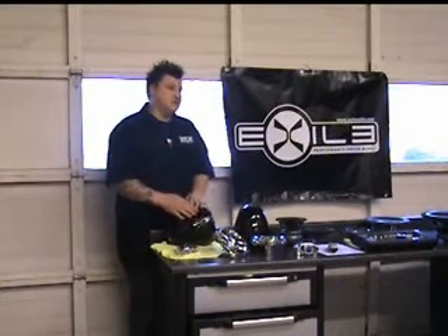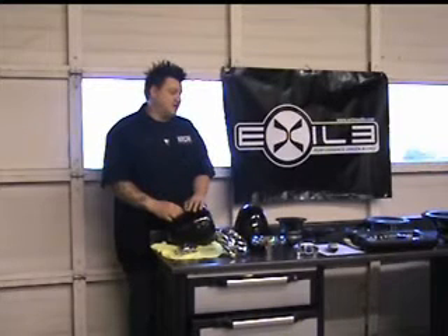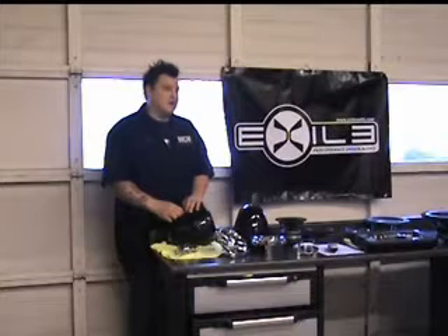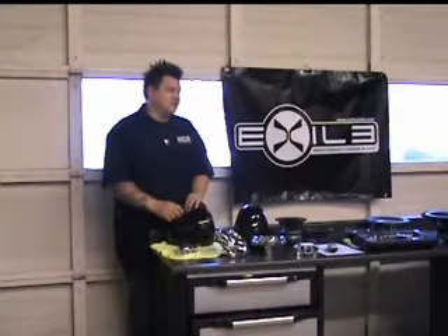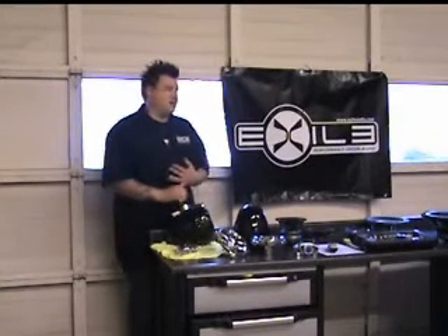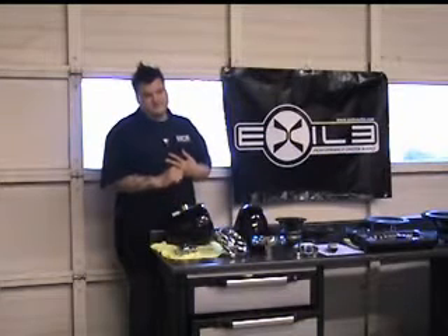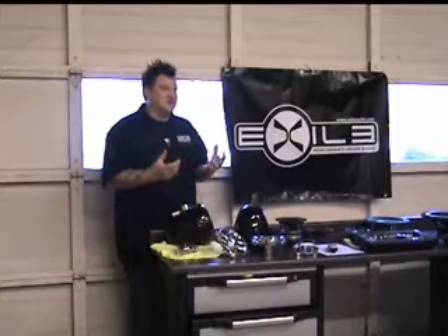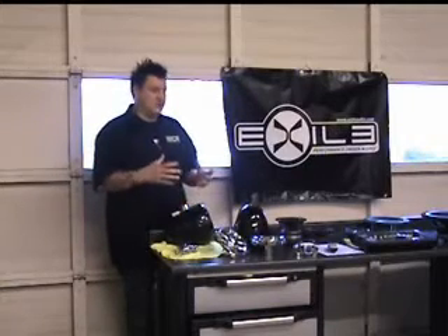Along with enclosure design, I see a lot of stuff where the enclosure is just a raw MDF enclosure screwed to the floor with no coating on it at all. MDF is just like a sponge — you get a little bit of water on it and it grows.